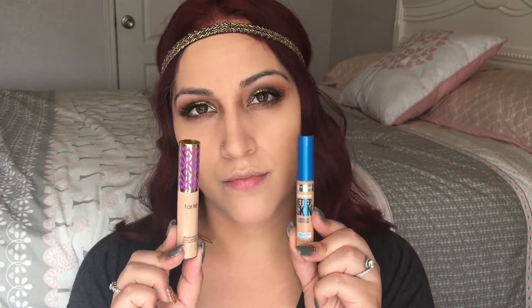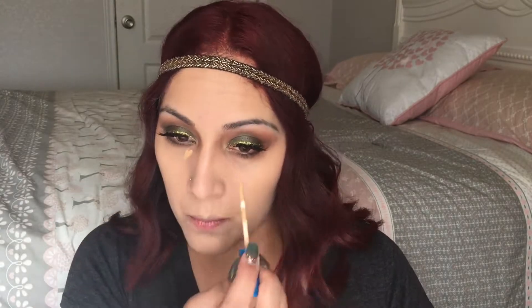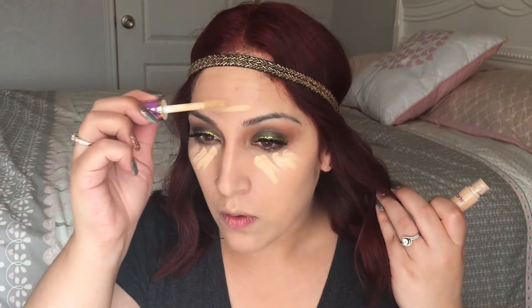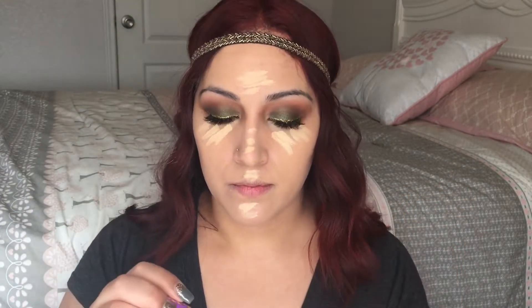For concealer I'm going to take the Tarte Shape Tape Concealer in light medium and the Maybelline Better Skin Concealer in shade medium. First I'm taking the Maybelline concealer to hide any dark circles, and then the Tarte concealer to brighten up the face and under eye area.